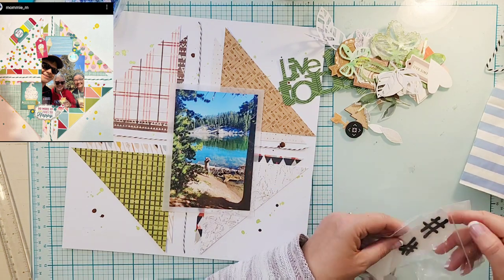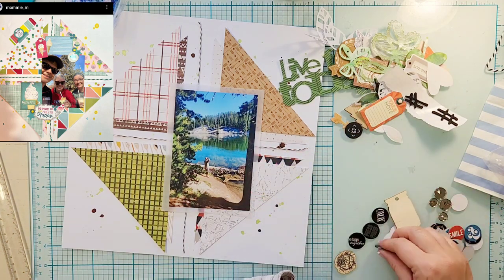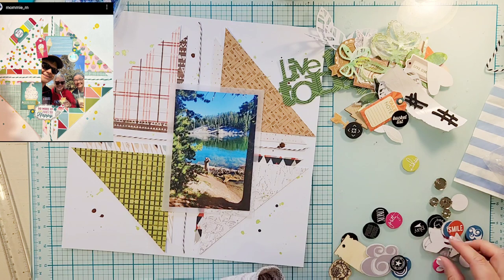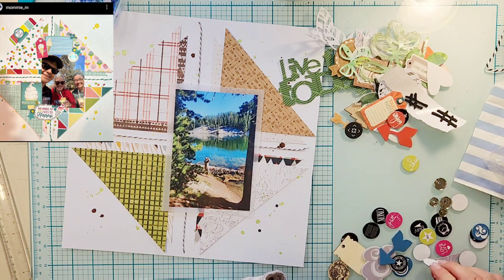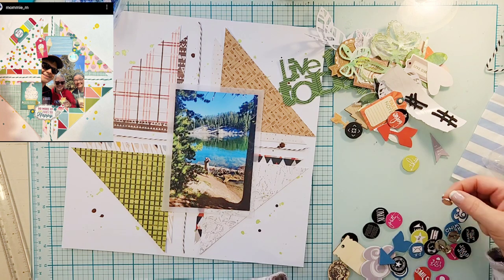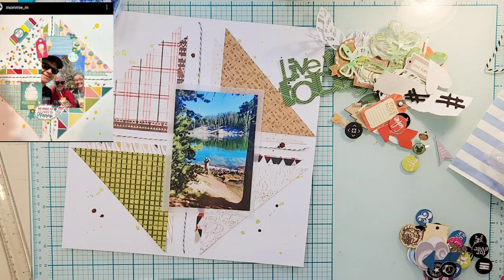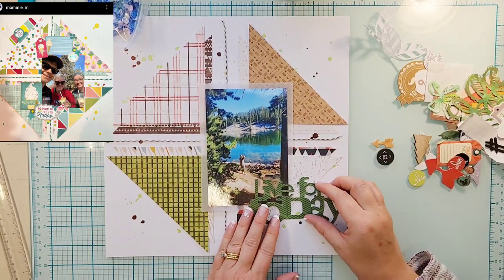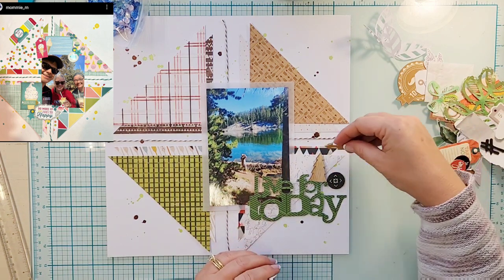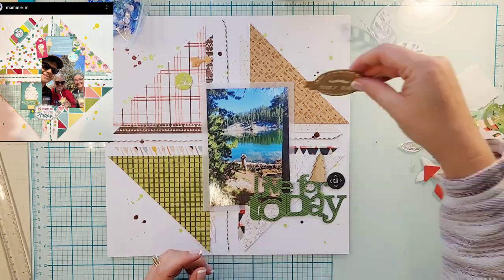In the inspiration piece, she's got embellishing above and below her photo and a little bit in the upper left corner of the pattern papers. I'm going to do a diagonal design — embellishing from the top right corner down to the bottom left corner. Her title is kind of in the middle; mine will be more off to the side. I have this 'Live for Today' piece in the perfect dark green that matches the green pattern paper, so I was super excited about that for my title.